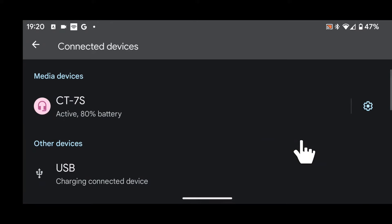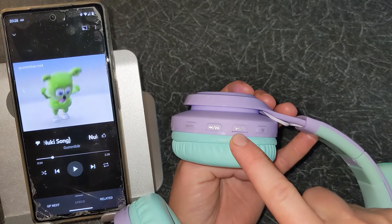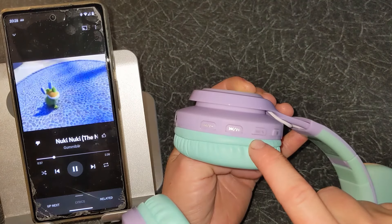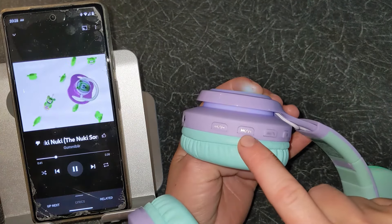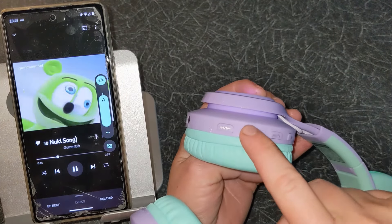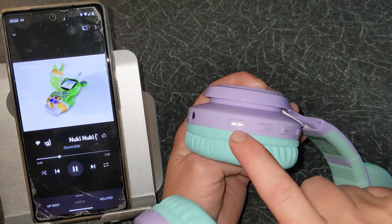All done — my headphones are now paired with my phone. Now let's test them. A short press on the play/pause button will play or pause songs. A short press on the same button can be used to answer or end calls. A short press on the volume plus button will increase the volume.